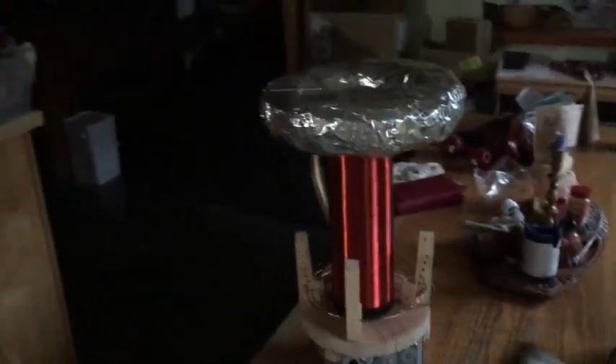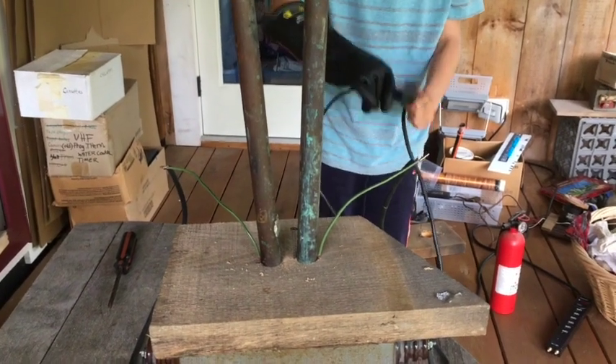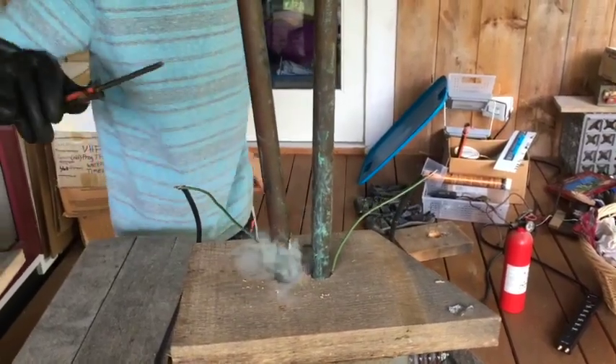Oh, there's something shorting out! Our rectifier is shorting out. There's something just arcing! Something just arced!